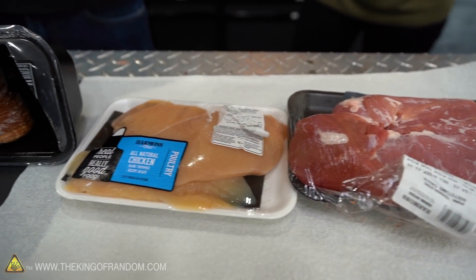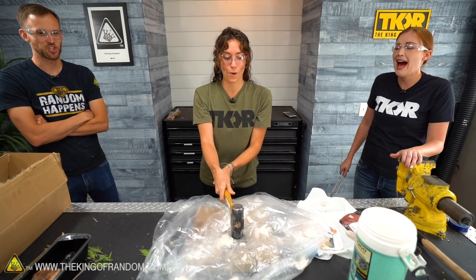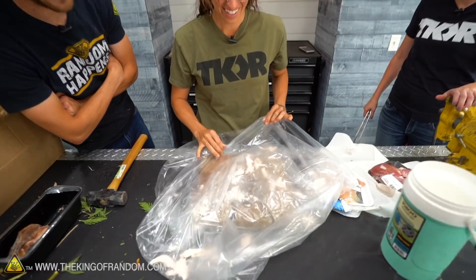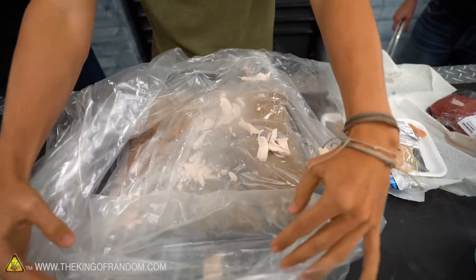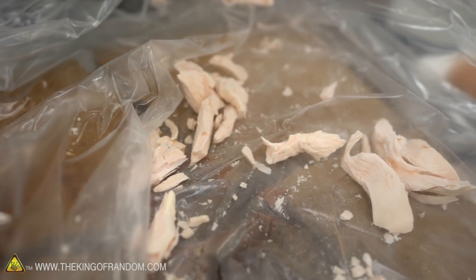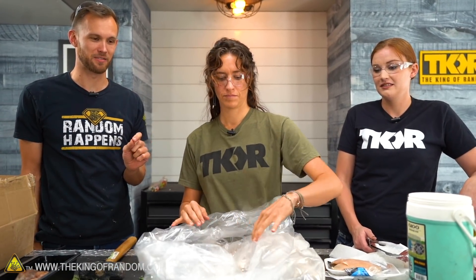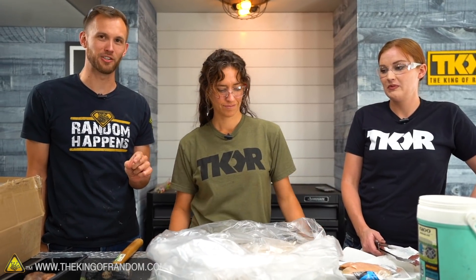That took about a minute or more in liquid nitrogen. Grab your hammer — go for it. Oh! Shattered to bits — that's what we were hoping for. Guys, this is a new way to make shredded chicken! So at full liquid nitrogen temperatures, the shattering is definitely possible, especially for a piece of chicken that's only half an inch thick.